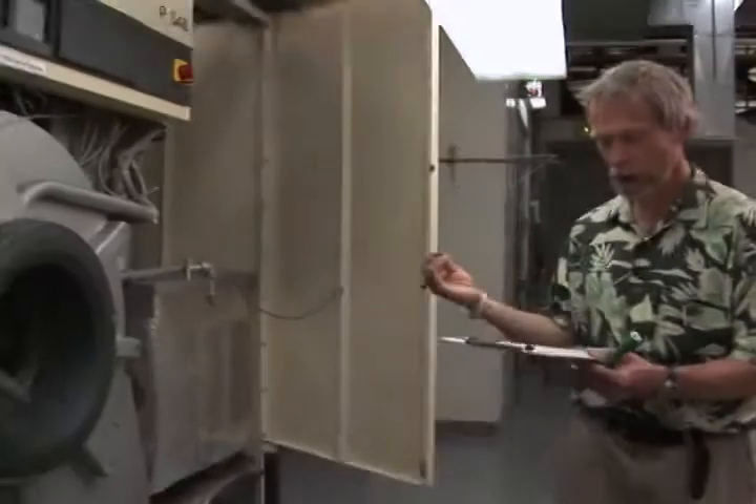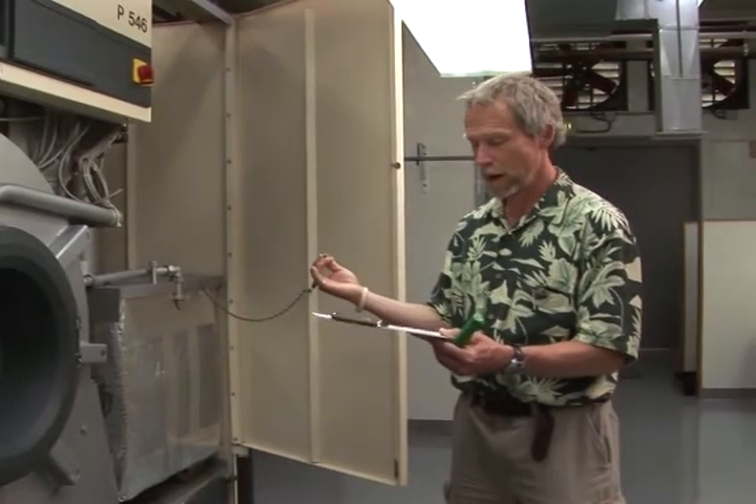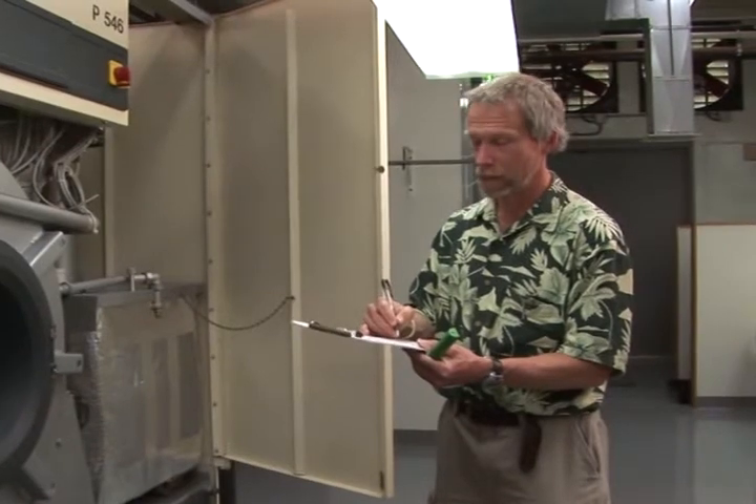Now that I have a positive indication of a leak, I need to make a note on my worksheet. On my worksheet there are several items — one under door, gaskets, and seatings. I have a positive indication of a leak. I marked down an instrument, and that's what I used.